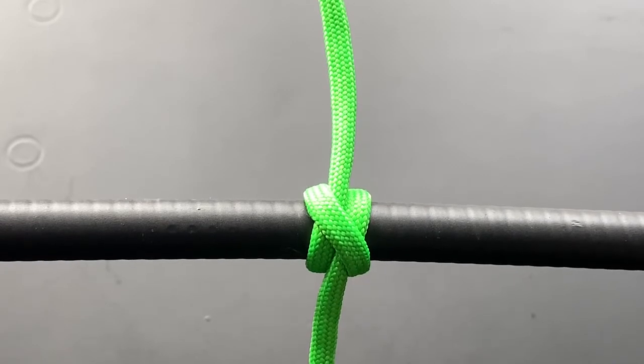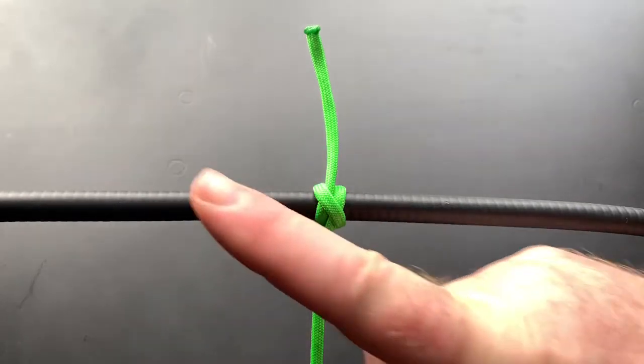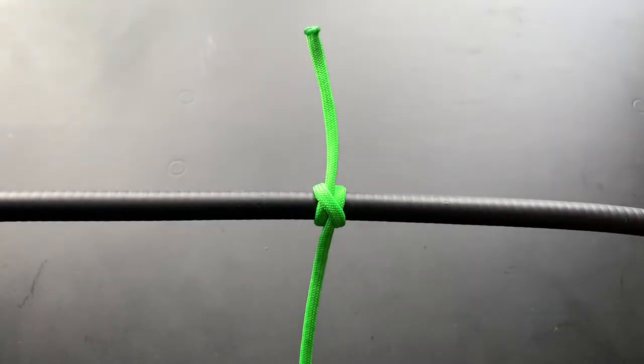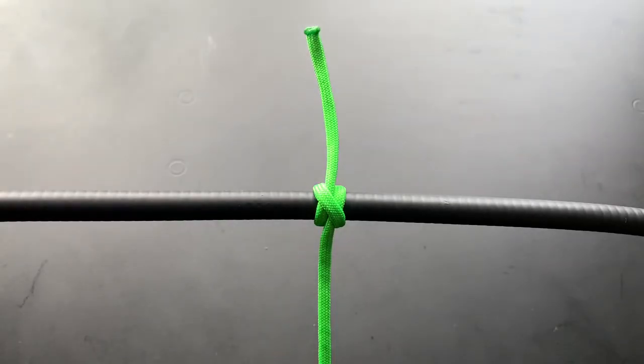So there you go, that is the clove hitch. Hope you like the video. YouTube would like you to watch that video up there; I would like you to watch that playlist there. Keep yourself safe, wash your hands, and I shall see you in the next one. Okay, bye bye.